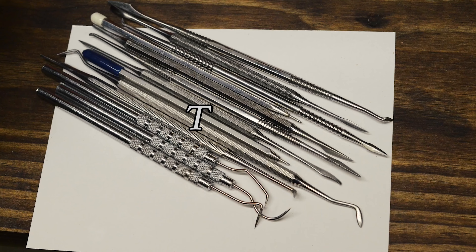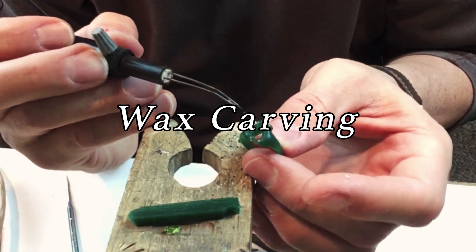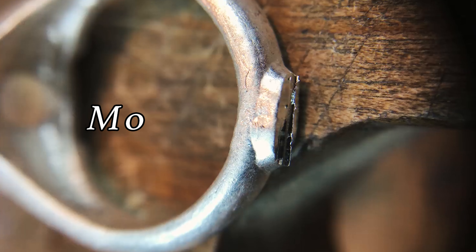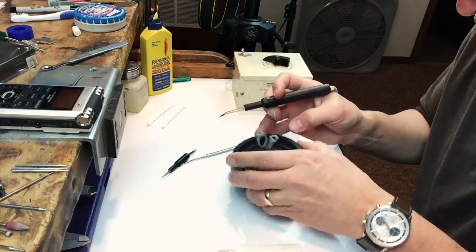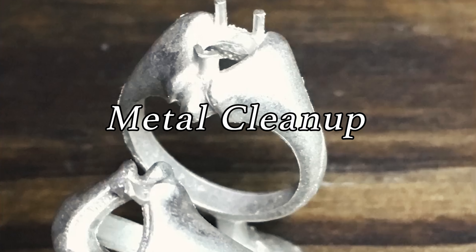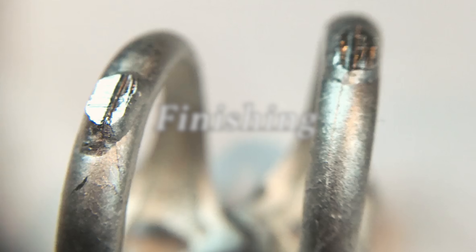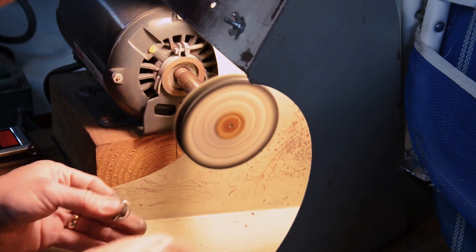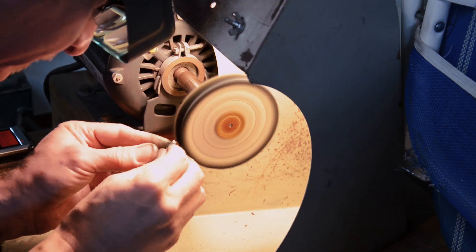We will cover tools used in wax carving and waxing techniques, then casting your creation into silver. We will do model cleanup and mold making so you can easily reproduce your signature piece over and over in less time. Then we'll cover metal cleanup and finishing. You won't believe how much we will cover in five short days and how much you will grow as a jewelry maker.